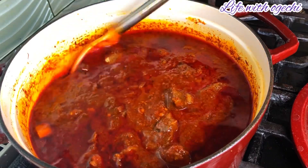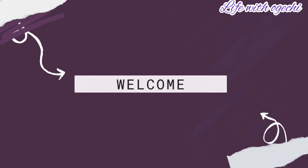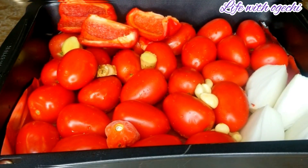Hello guys, there are multiple ways to making your Nigerian stew, and in today's video we're going to be giving one of the methods a try. My name is Ogechi, welcome to my channel. I've seen lots of food bloggers make their stew using this method and today I have decided to give it a try.